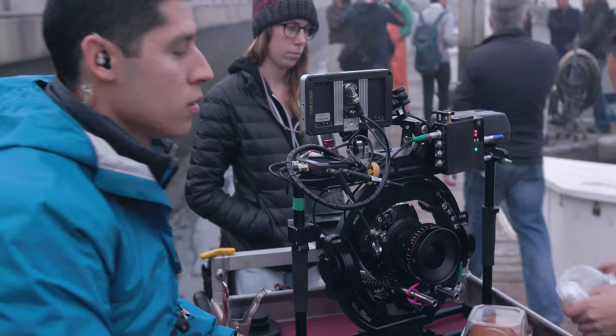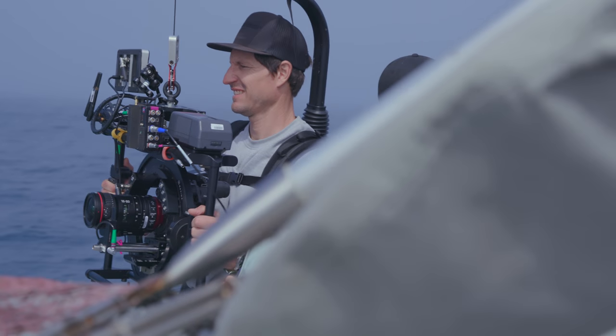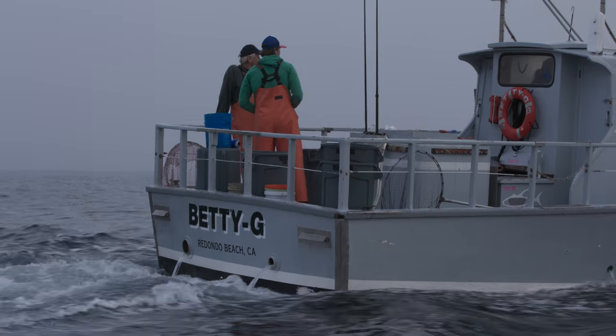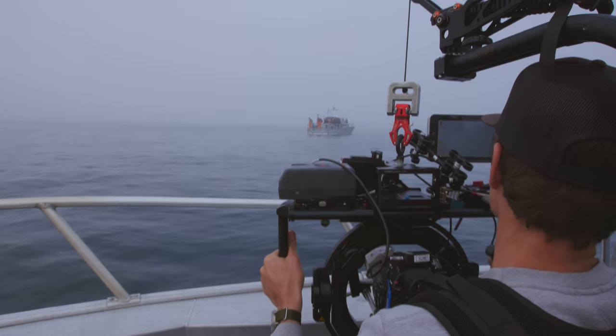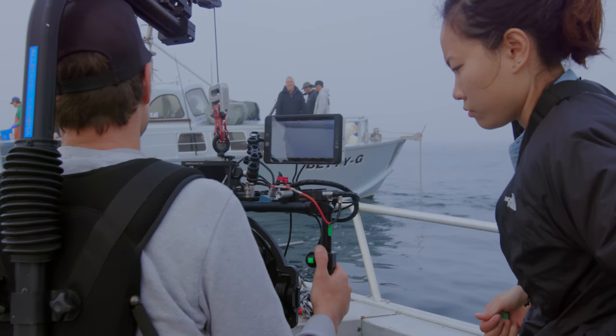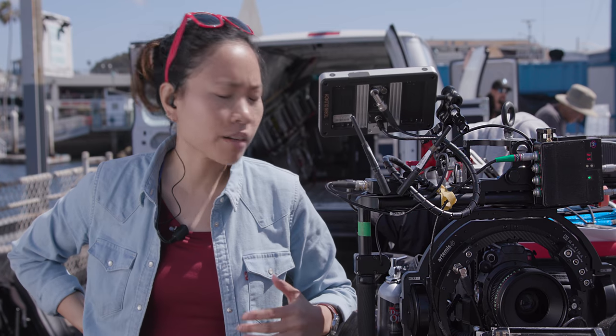We were able to utilize the dual pixel autofocus. When we had the camera on the Artemis Maxima, we had the 18-80 on that for a lot of follow shots. Being able to set that lens to go into autofocus was kind of a dream because we didn't have to deal with any follow motors, a follow focus system, or setting up another monitor for the AC to pull focus. Being on a boat, the stabilization is a really big test, and being able to do that paired with the new Canon C200 is cool.